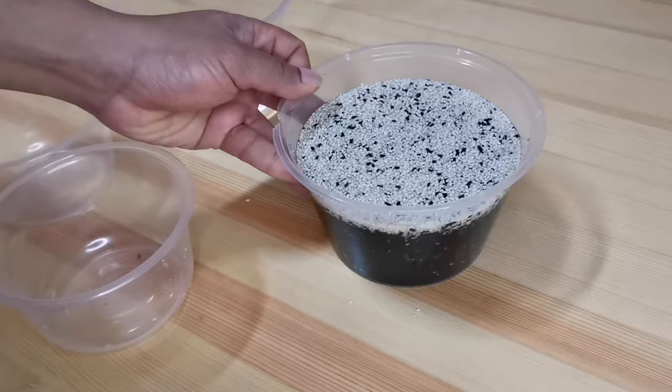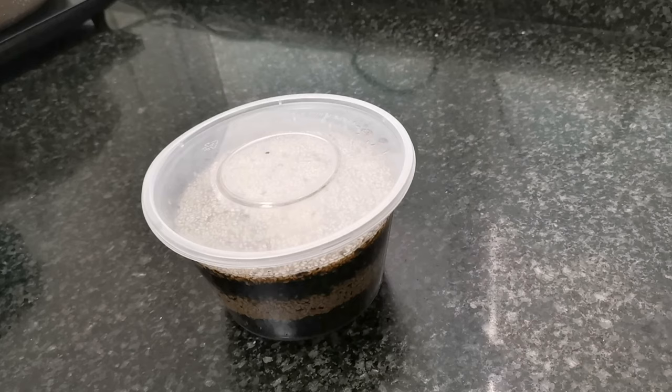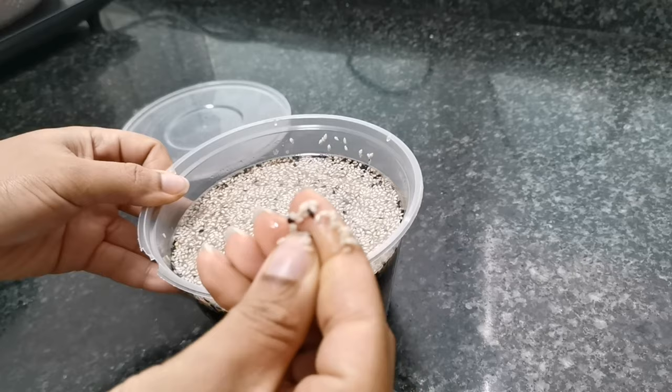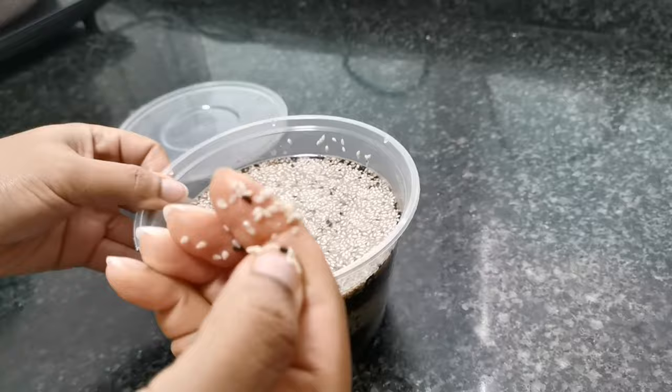I'm going to cover this up and set it aside till the next morning. It's the next day already — let's see how soft the sesame seeds get after being soaked throughout the night. As you can see, these seeds can easily be squashed, and that is exactly what we are looking for. This will help shorten the cooking time since we will be using a stove or gas cooker.